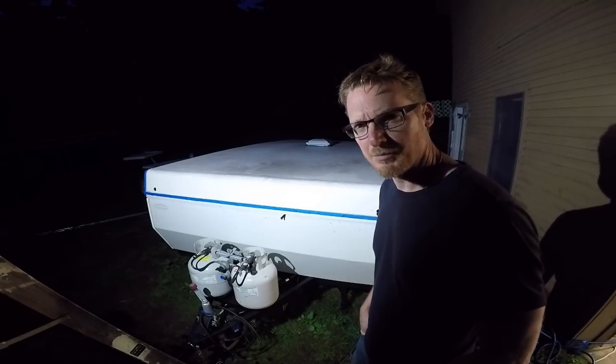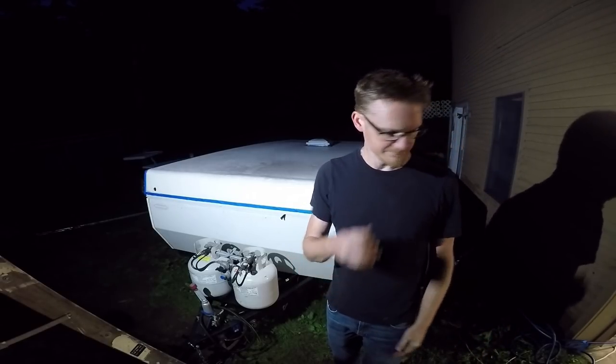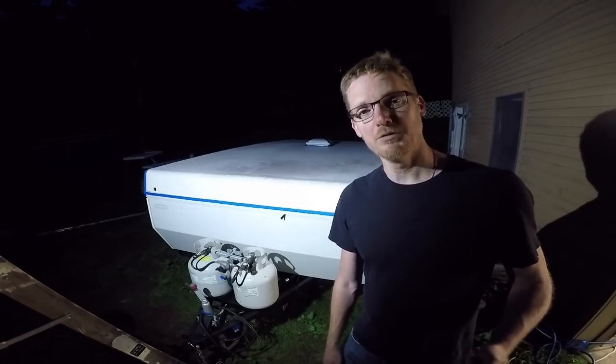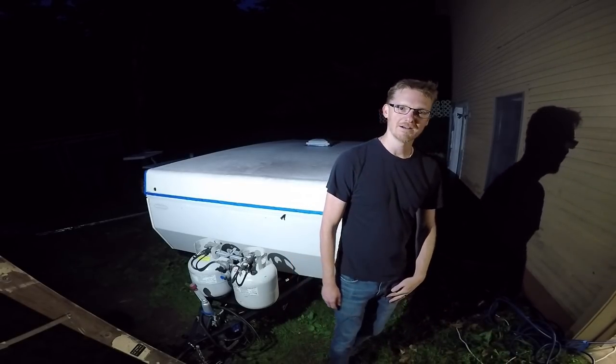So this went south pretty quick — I couldn't find my roller or my pan. I forgot I had given it to somebody. So I ran to a friend's house and picked up his roller they lent me, thankfully.